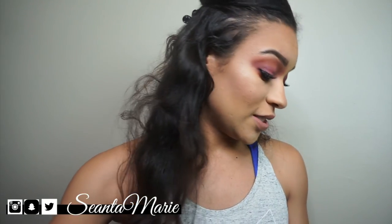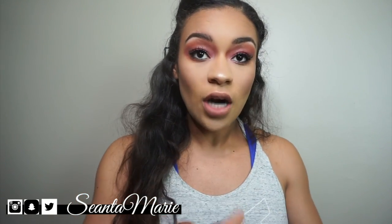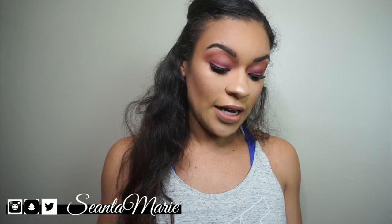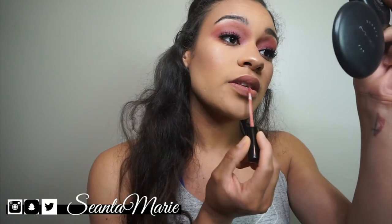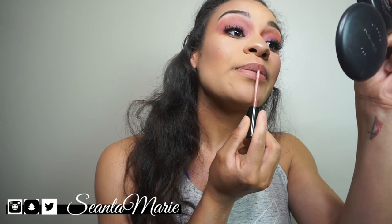I put just a little bit of the actual Candy K lipstick because it's so drying — it will literally peel off. I just put it in the middle of the lips.